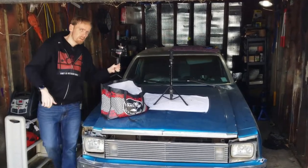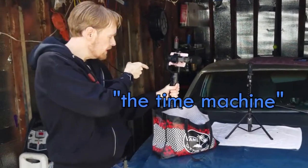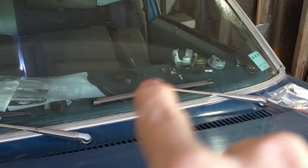Hello time travelers. An update on the time machine, my Nova as it were. Look at stuff sitting on my dash.